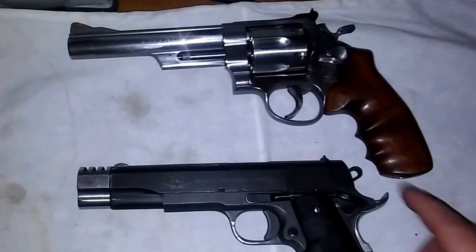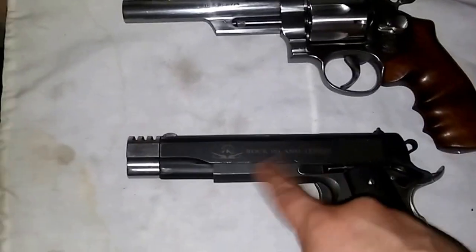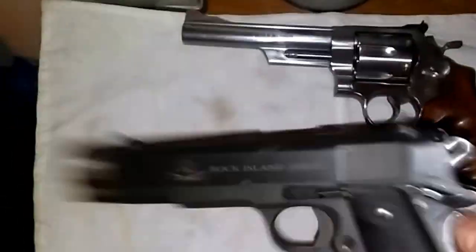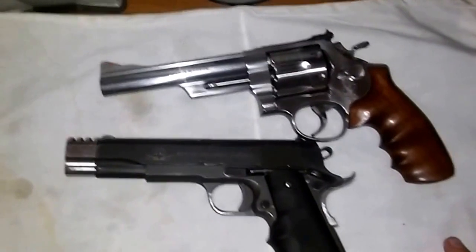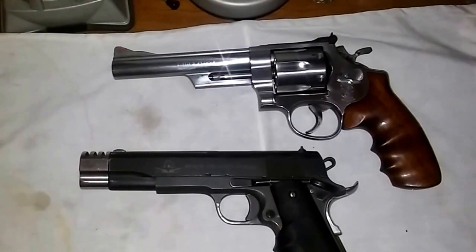There's my 1911 — and it's even got a compensator on it. For you 1911 purists saying to take the compensator off, I don't really care. My 1911, not yours. Yes, it's a Rock Island — it's been a good gun for me, hasn't had any issues. But look how big this thing is compared to it — it's a lot heavier too. I cannot wait to take this thing out to the range. Anyway, I'll see you guys later and stay safe.